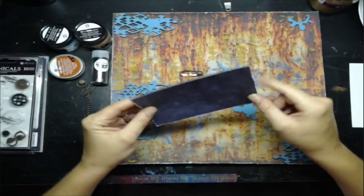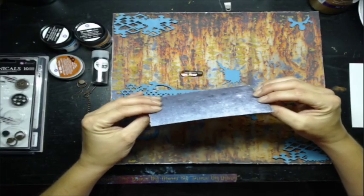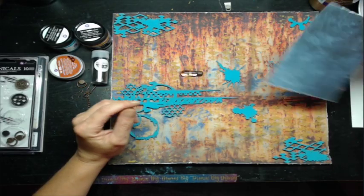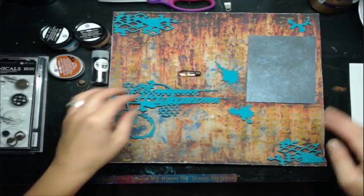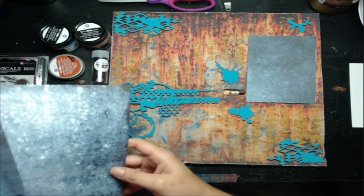I did distress three sides but left one side so I can show you guys how I distress. I know I've always said I use a pair of scissors, but I've heard some people say they're scared of using scissors because it rips the paper. So I thought I'd save one side to show you guys how I use scissors to distress the edges.